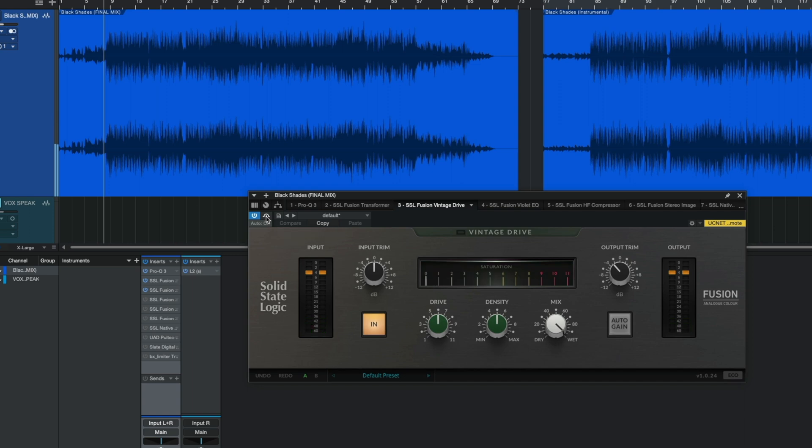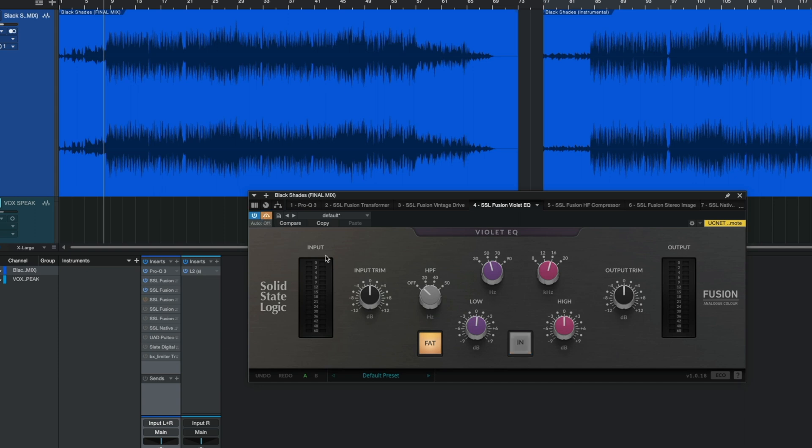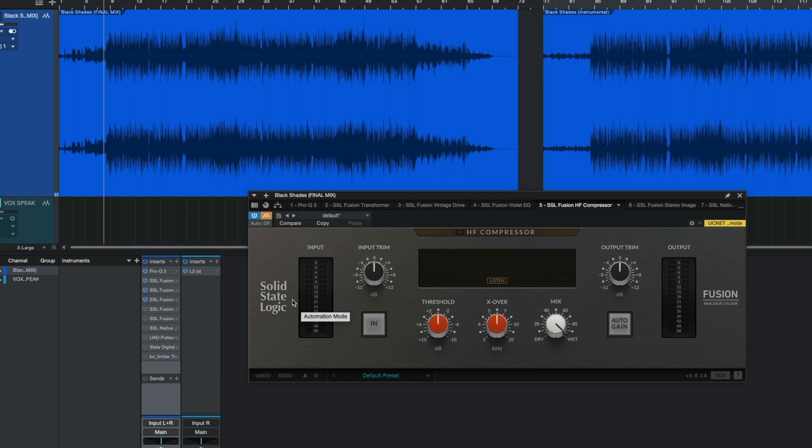Once again, super subtle, but it's giving it a whole lot of flavor. Next is the Violet EQ. What I did here is boost the low end just a tad bit. It's subtle — I don't know how to explain it — but it's a feel. I can definitely feel it.